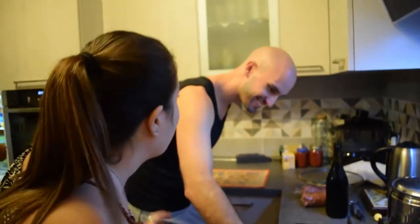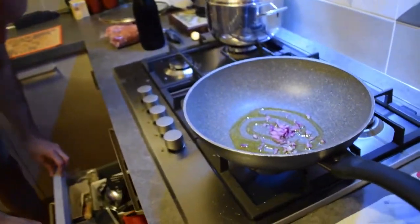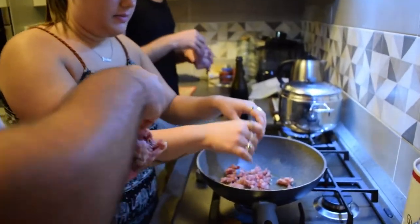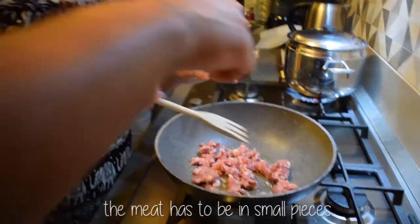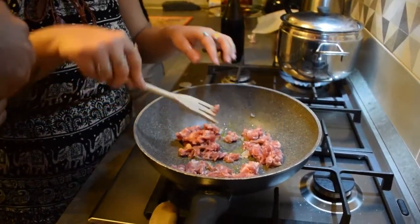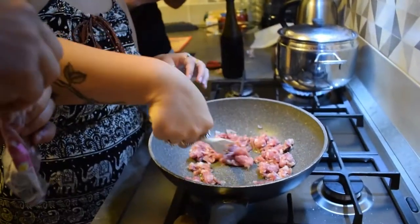Yeah, fire and flame are the same in English — an English lesson in the kitchen! So let's put the meat in pieces inside the saucepan with the oil and onion. We are too crowded in the kitchen!